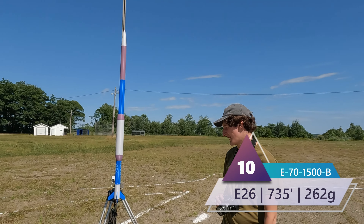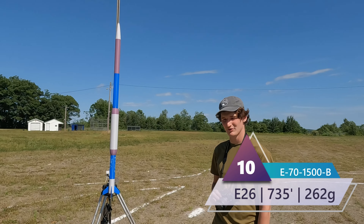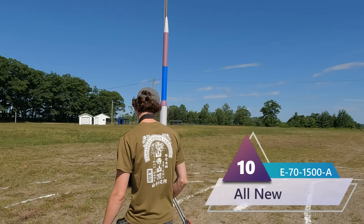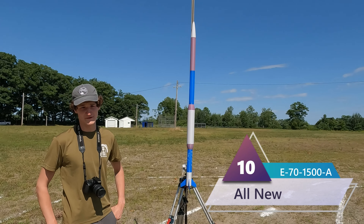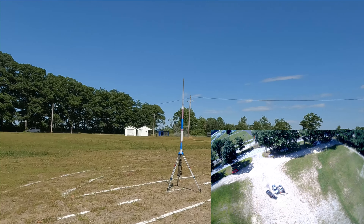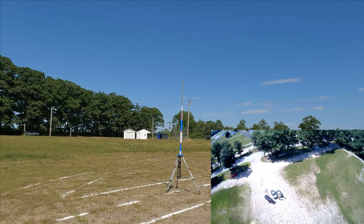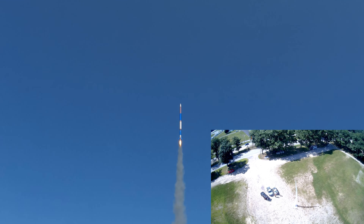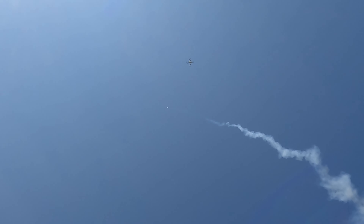Here we have our first E of the day — E70-1500B, another survivor from last launch. It has been refitted with the new fin design and it should reach 735 feet in altitude. Three, two, one. Really nice. Please deploy. It did deploy, but not fully.